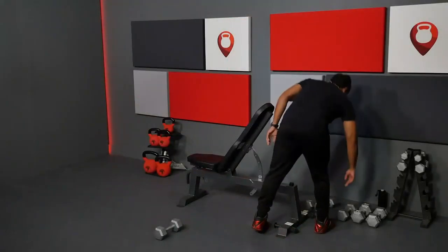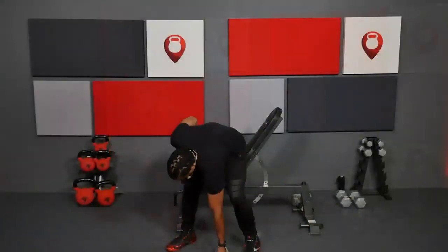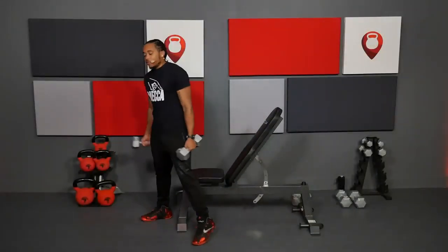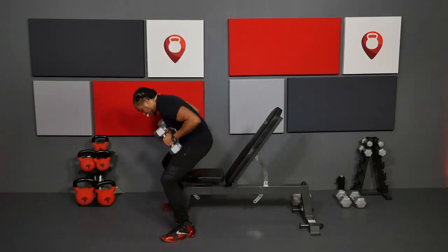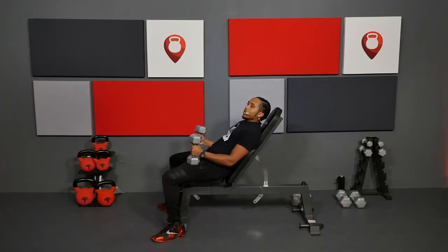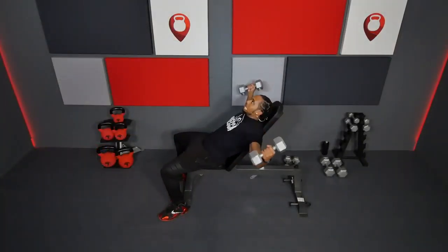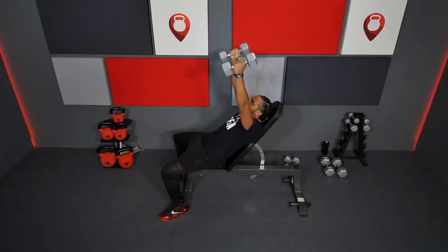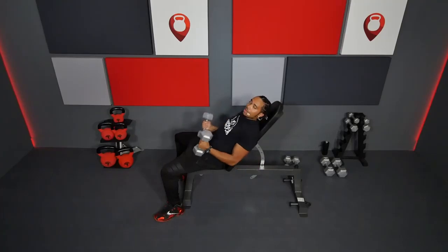Now we're going to get into some incline flies — this is where the bench comes in. If you have not done so already, go ahead and get your bench to a nice incline, whichever level you prefer. You're going to sit back on that bench, get a slight bend in your elbows, coming out and bringing that weight right back up to the center. Keep your core engaged and squeeze your chest at the top. We're going to lock in our 12 here — going in 3, 2, 1.